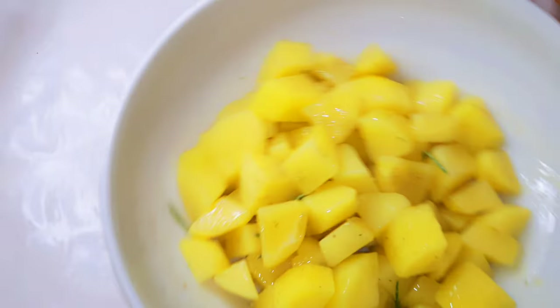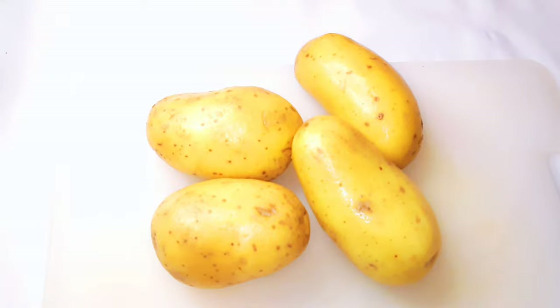Hello, welcome back to my channel. If you're new, welcome and I hope you stay. Today I'm bringing you one of my favorite potato recipes. This is way better, healthier, and more authentic than regular french fries. If you love potatoes, keep watching this video.